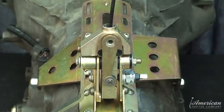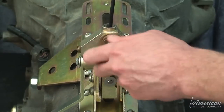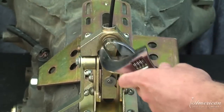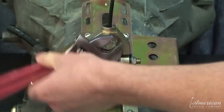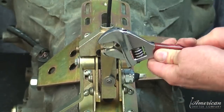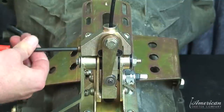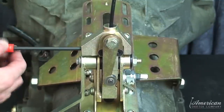While the shifter is in neutral, install the side shift activation arm so that it almost touches or rests on the roller bearing. Then use the washer and bolt to press the arm onto the hex boss. Set the activation spring to your preference for side shifting gears.